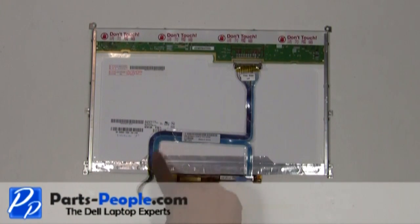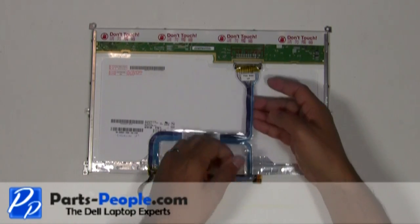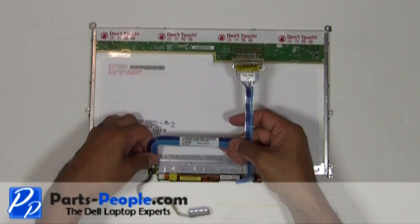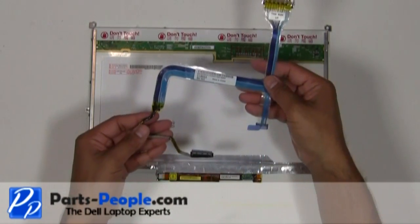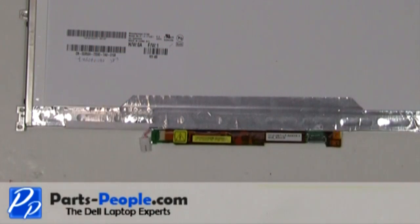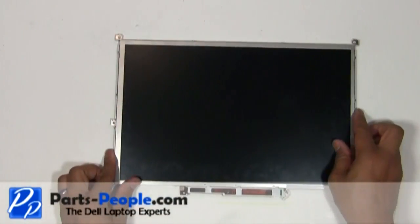Unplug the LCD cable from the LCD screen and inverter. Unplug the cable from the inverter. Flip the LCD screen over and remove the single retaining screw holding the inverter to the LCD.